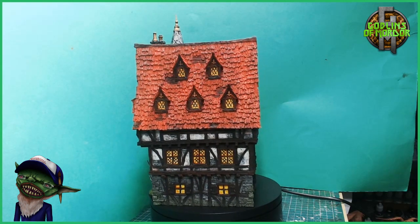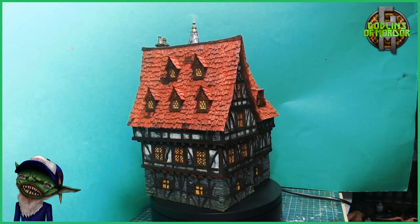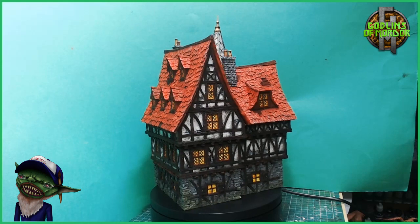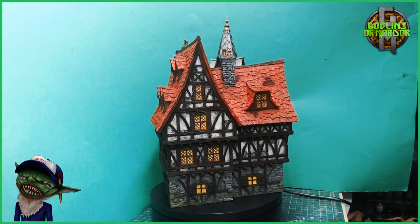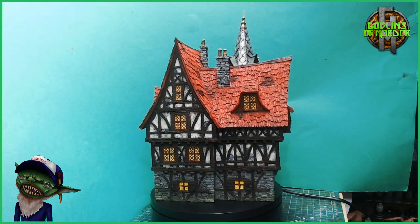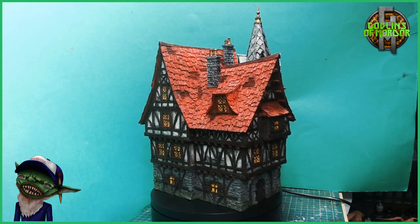I'm very happy how it came out. This is a fantastic miniature and it will look fantastic on anybody's tabletop. This is the mansion — I've still got many more to do in the series to paint, and I will be back very shortly with a new video on my next Tabletop World paint.